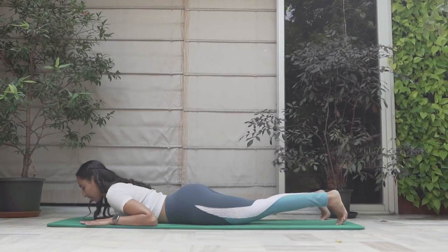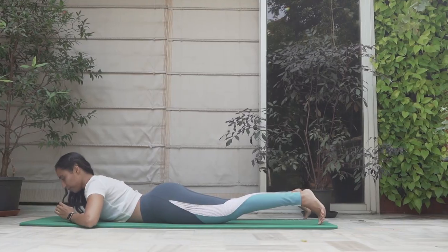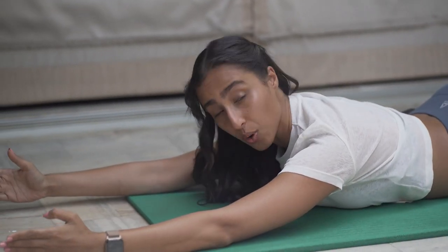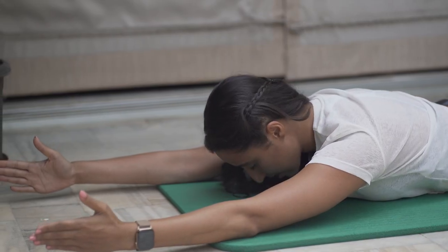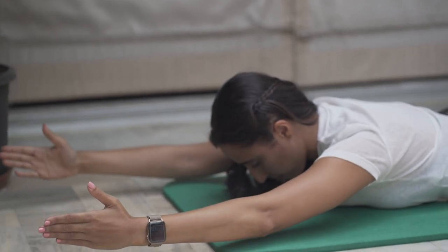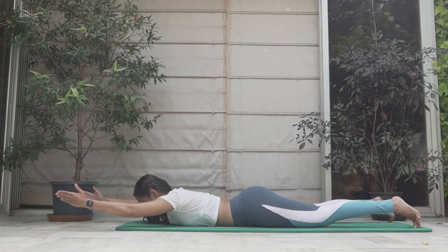So let's get right into it. We're going to lie down on our stomach, looking down. We'll start with our head looking down, nose hovering, hands straight in front of us. We're going to start with what I call the V. From here, thumb facing up — exhale, lift your shoulders up; inhale down. Exhale up, inhale down.